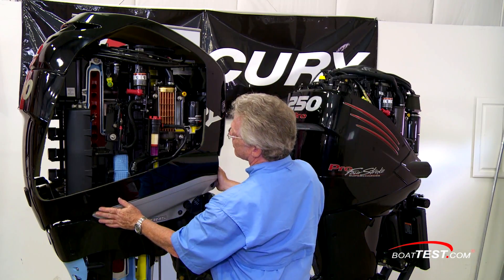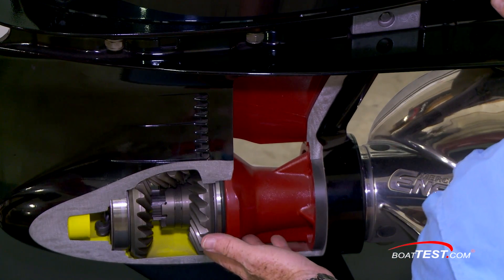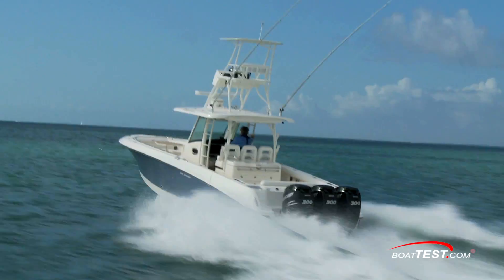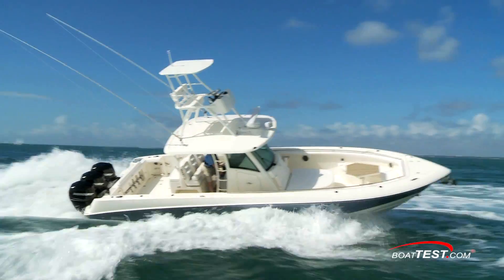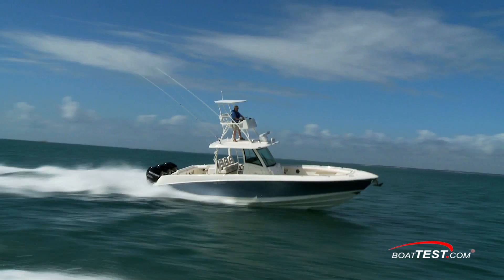This version has the beefier 5.44-inch bullet with a thicker shaft, more robust gears, and heavy-duty bearings. The stronger 5.44 version is designed for offshore work, where the boat will be jumping out of the water and slamming back down into it, which is tough on normal-sized gears. It's ideal for center consoles, walk-arounds, and express boats.